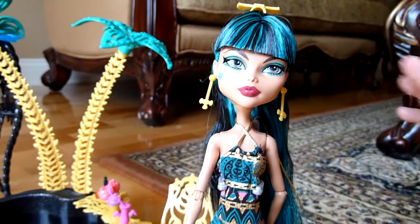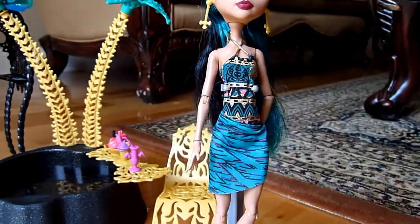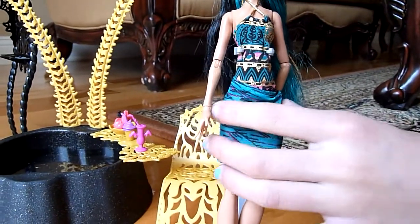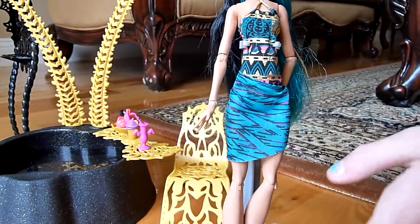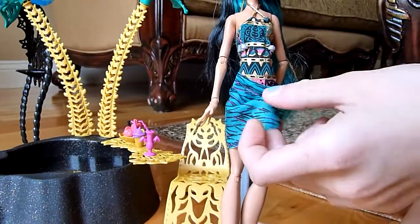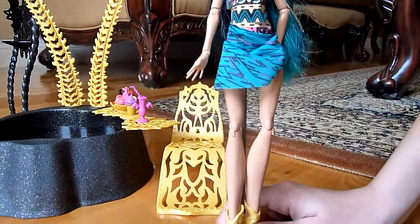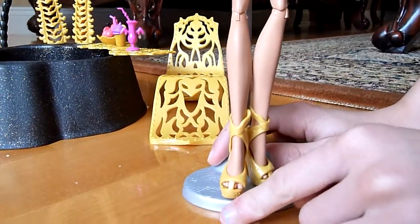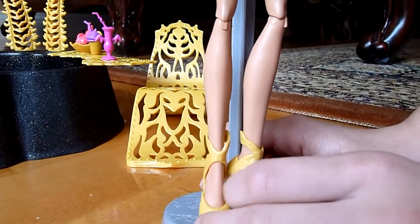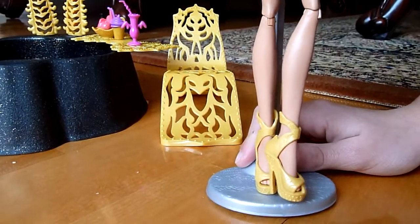That's her bathing suit — it's like an Egyptian type of style with little gold things going over there and a little mummy wrap on the bottom. It's a one piece, though there's more to the bathing suit. And here are her shoes — gold shoes, Egyptian styled, and just really pretty.